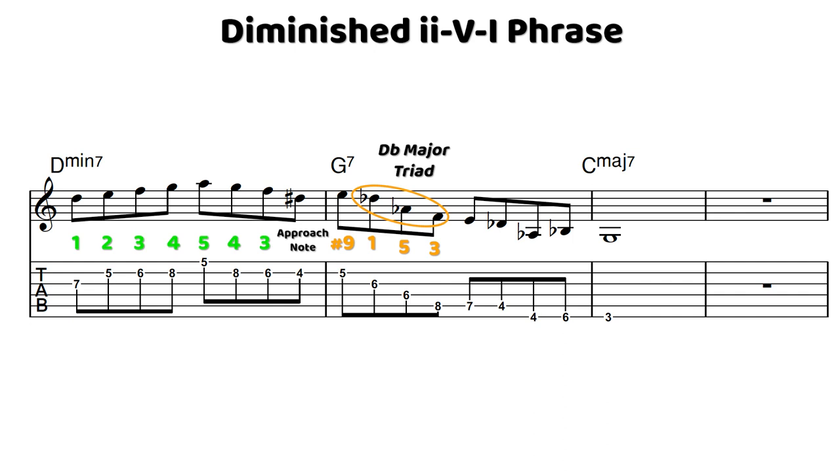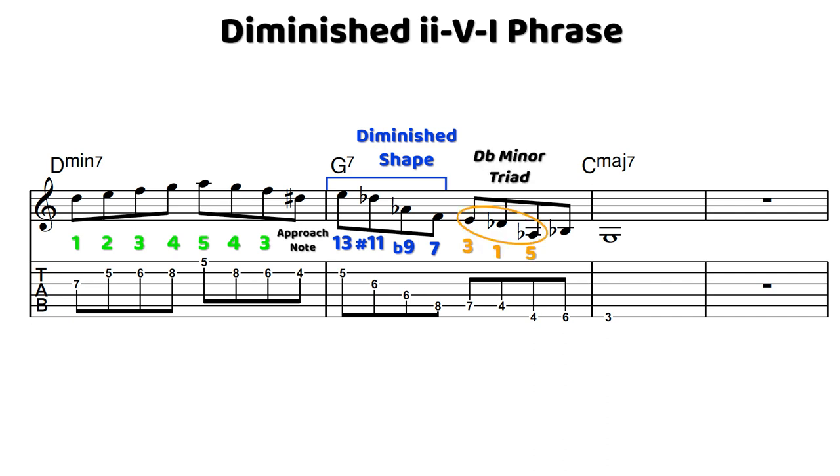All of those notes are available within the half-whole diminished scale, so you can find these shapes naturally within the scale — different triads, different four-note or five-note shapes — just to give your lines more contour and make them a little more angular. Once I go down that shape, I slide down a half step into E, and then I find another shape within the half-whole diminished scale. This is going to be a D flat minor triad from the flat third: E, D flat, A flat, and then B flat, so I can land on G on beat one of the one major seven chord.